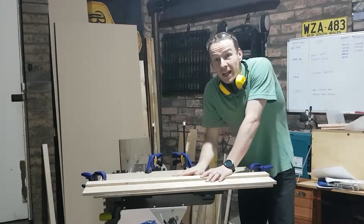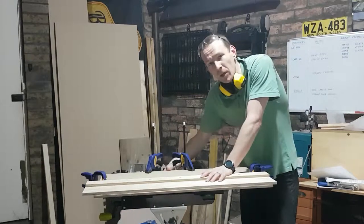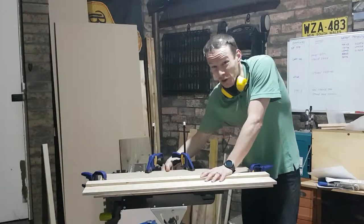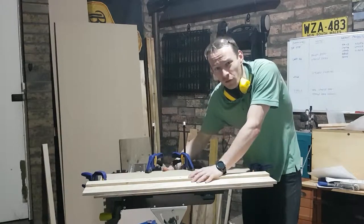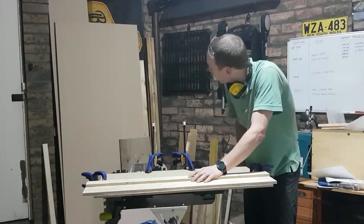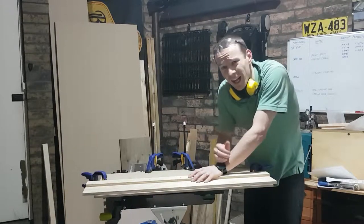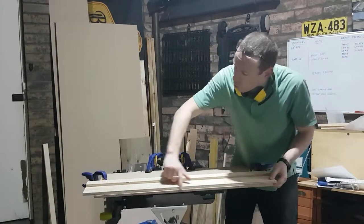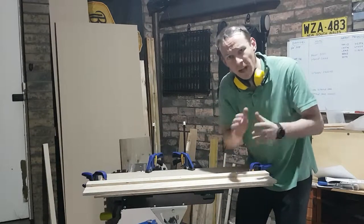Time to start cutting out the carcasses, particularly the base piece. I'm using 9mm MDF — you can get away with 6, which is what Steve did, but I wanted some of the 9mm for another project and it's going to be a little bit stronger in the long run too. The quickest way for me to break this down further, having already cut it in the car park using the rip cut, is to use my little edge guide.